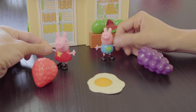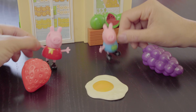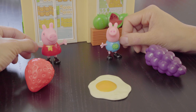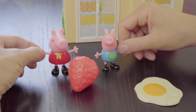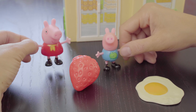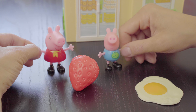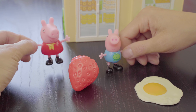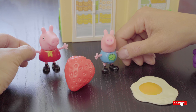Whoa, look at this giant food in front of the supermarket. I wonder if we could buy these in our supermarket. Let's see if any of them start with the letter E. What's this, George? Strawberry. That's right, George. Does strawberry start with the letter E and the sound eh or E? No, you're right, George. Strawberry starts with the letter S.